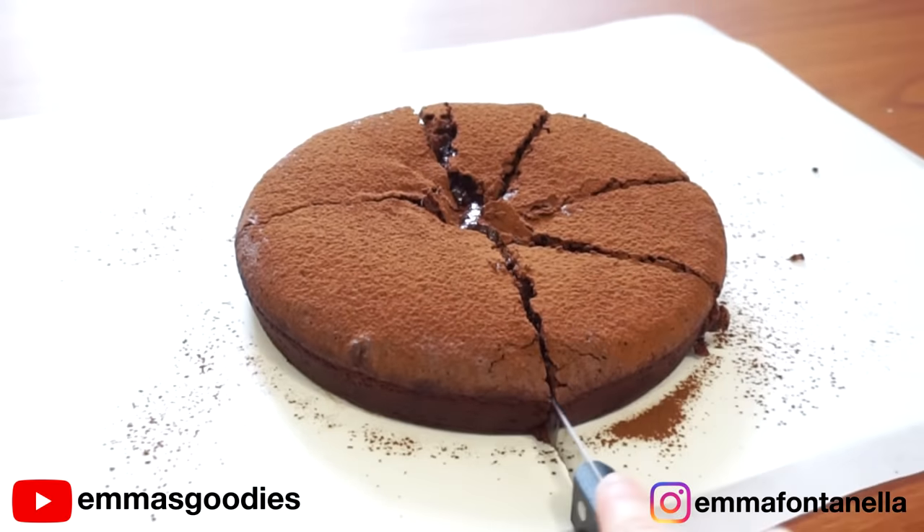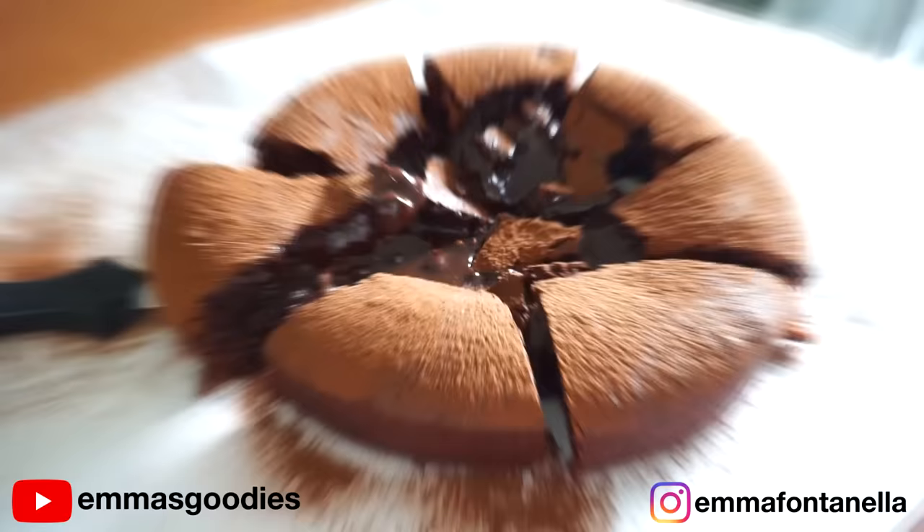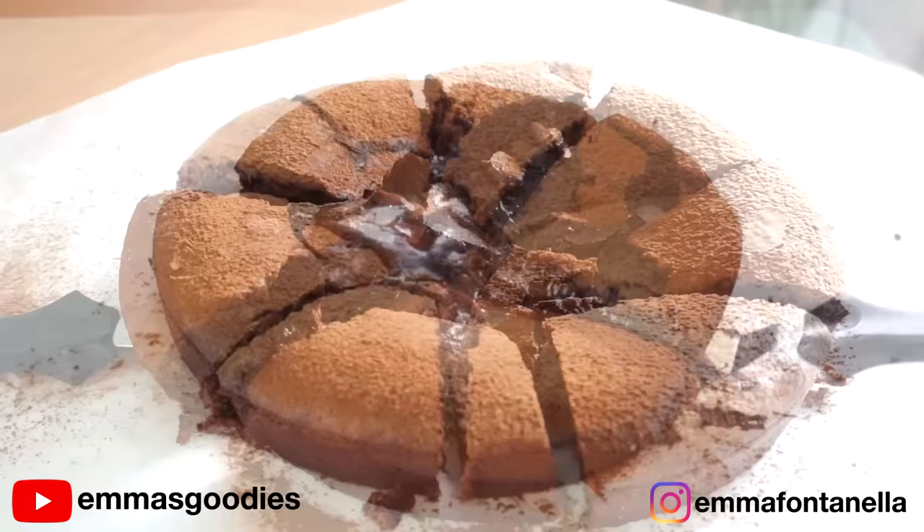Today we're making the most amazing half fudge molten chocolate cake. This is the coziest chocolate cake to make on a cold winter day. Believe it or not, it's only five ingredients in total and super quick to make.